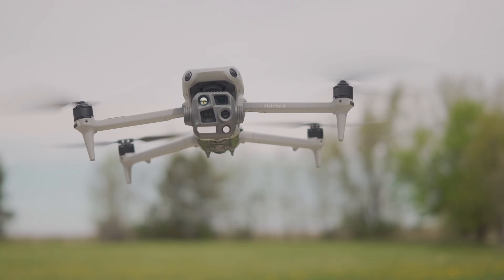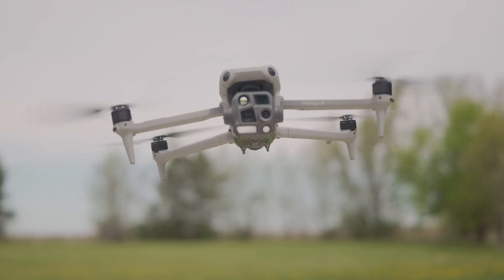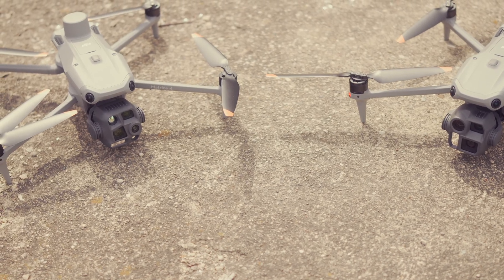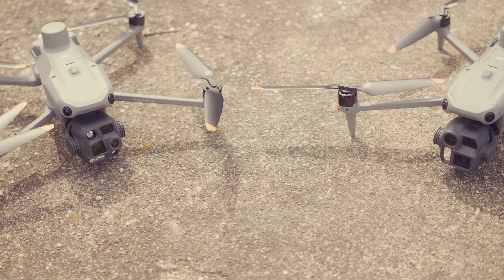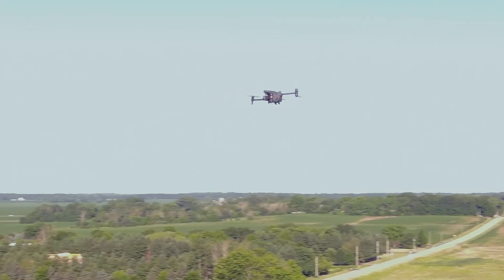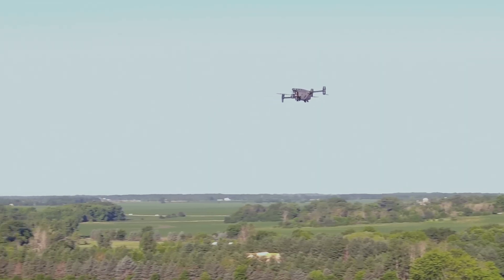The M30T is a huge hit, but today we're going to talk about the new kid on the block, the DJI Matrice 4T. The Matrice 4T just came out very recently, and we just recently had a chance to get our hands on the 4T and the 4E, which is the non-thermal version. We've been testing it a lot, and we wanted to put it up against the M30T because so many people love that drone — it has been the cream of the crop for the last several years.